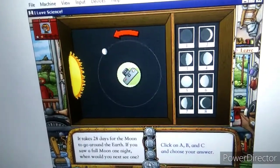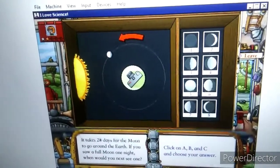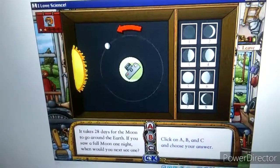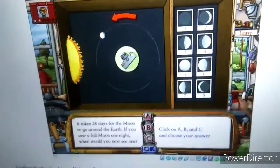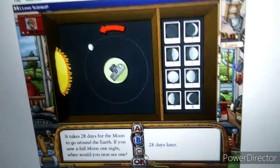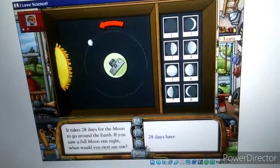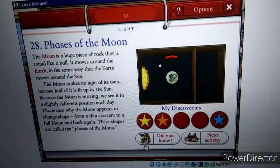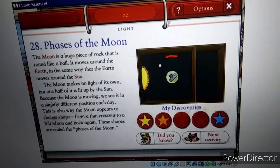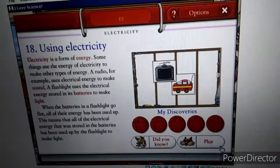Now, it takes 28 days for the real Moon to go all the way around the Earth. If you saw a full Moon one night, when would you see the next full Moon? Yep, the next time you saw a full Moon, the Moon would have gone once around the Earth. There's your page. My stars, or should I say your stars. Three of them. That's mighty good. Let me just ready things up while you look at this next page.